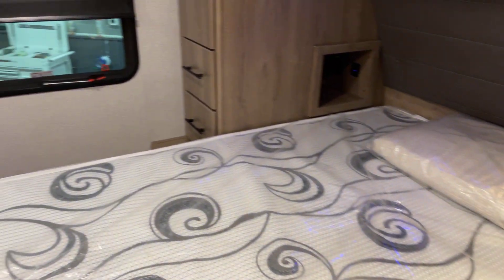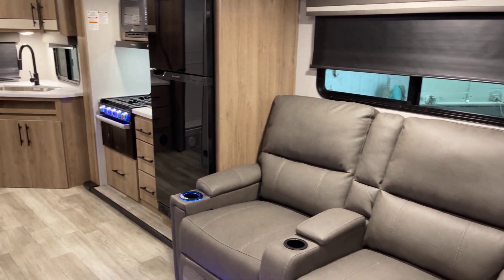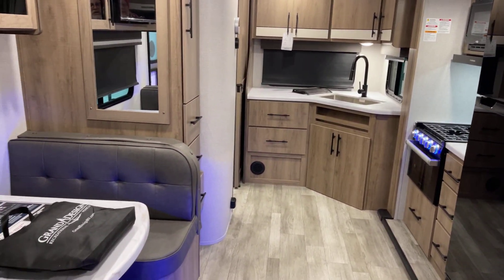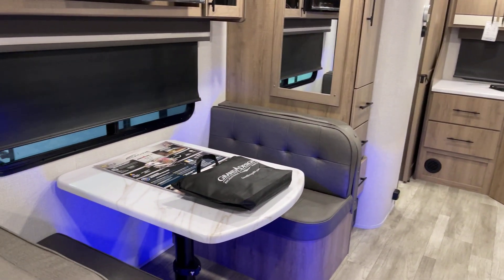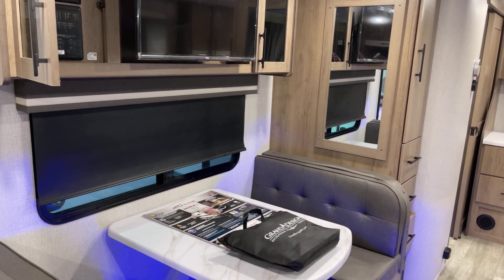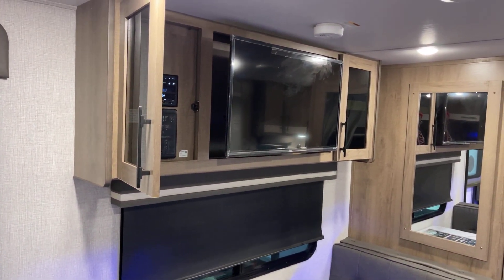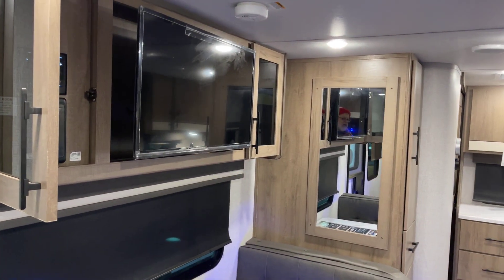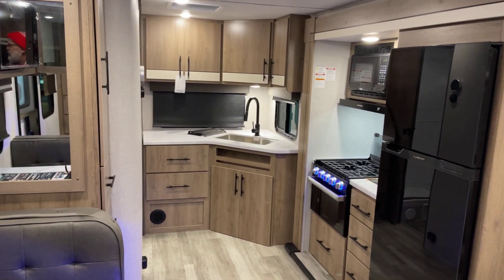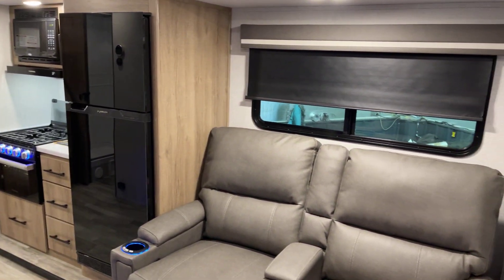There are four packages on this particular unit: the Imagine XLS Peace of Mind package, the XLS Ultimate Power package, the Four Season Protection package, and the solar package we mentioned earlier — all included. I believe we've covered just about everything on this 2023 Grand Design Imagine XLS, model number 22 MLE. This presentation was brought to you by Bish's RV of the Quad Cities. Happy trails — we'll see you around!